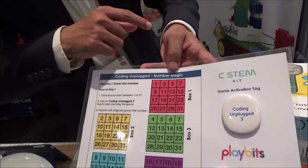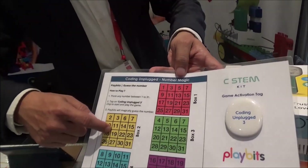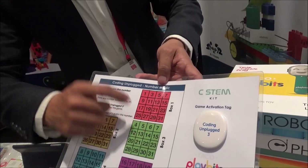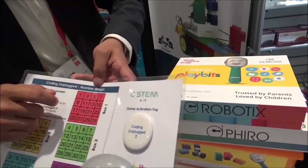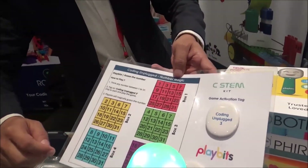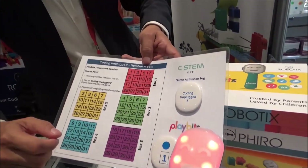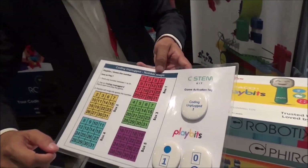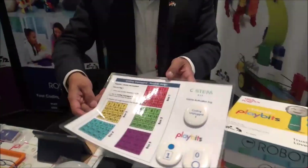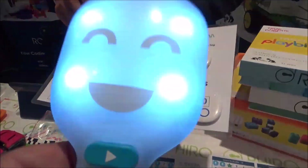Is it there? Yes. Is it there in box two? Yes. Is it there in box three? No. In box four? Yes. No. The answer is 11. What it does is convert to binary — zero, one, one, zero — and then gives you the answer.